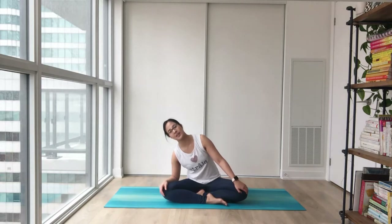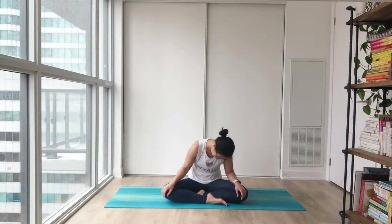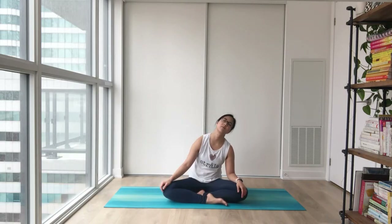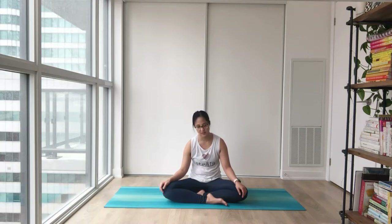Start in a comfortable seated position and settle in — maybe a nice sway side to side, forward and back, getting extra comfy here. Start to notice how your body feels, maybe moving your neck side to side.